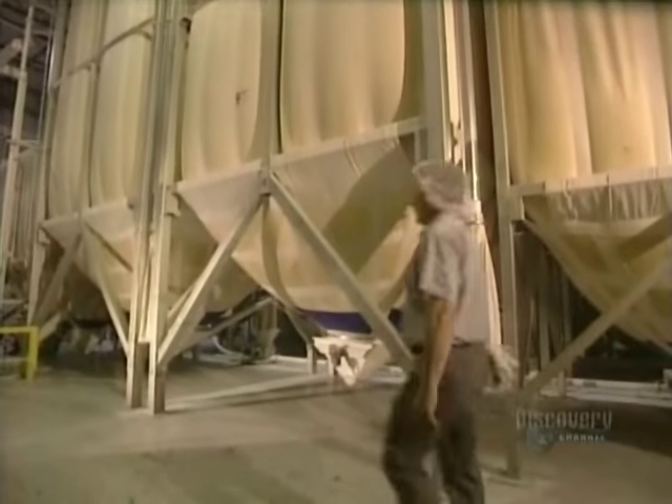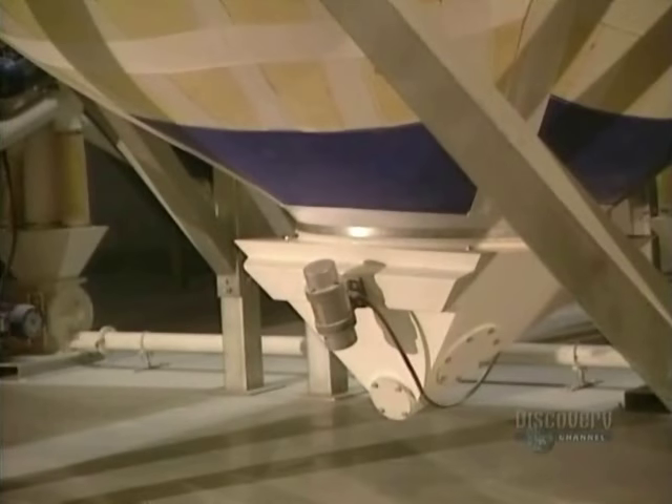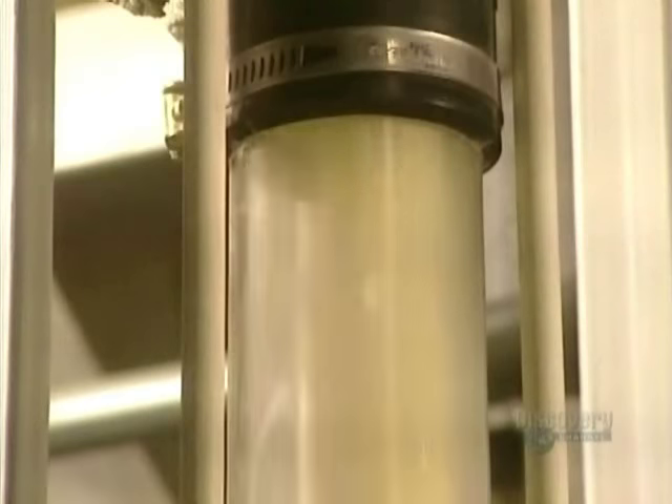Pastas are generally made from semolina and water. These silos contain more than 30,000 kilos of semolina derived from durum wheat, a hard, amber-colored wheat.